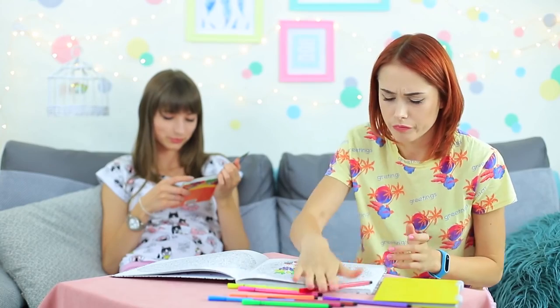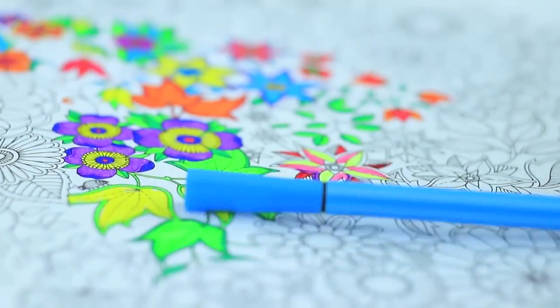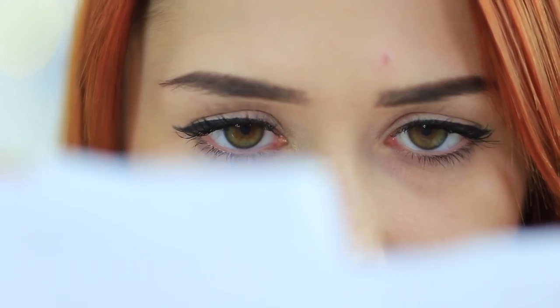Redhead seems to be way too anxious. Even an anti-stress coloring book doesn't help. It's dangerous to stay with such a furious person in one room. I need to calm her down right now.